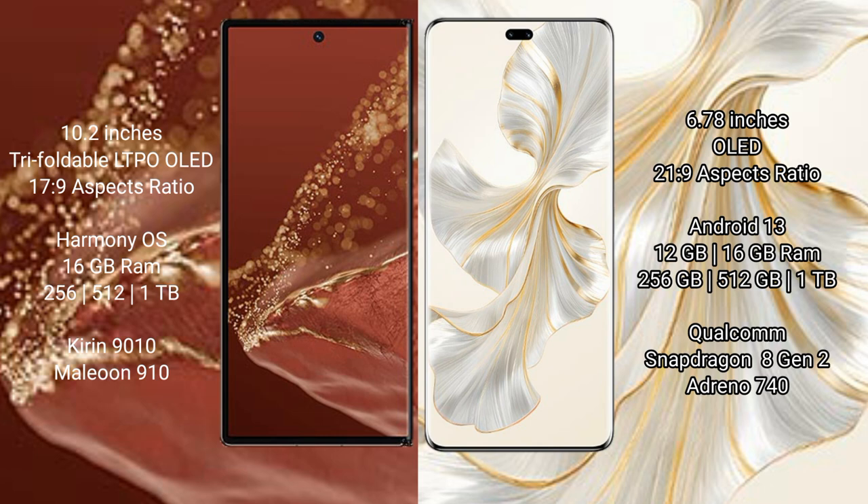The Huawei Mate XT Ultimate comes with 16GB RAM and 256GB, 512GB, or 1TB internal storage, powered by a Qualcomm Snapdragon 8 Gen 2 processor with the GP910 GPU.